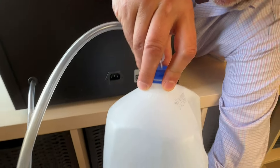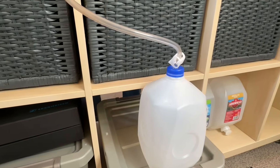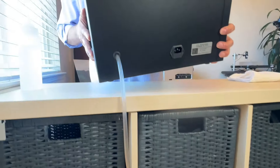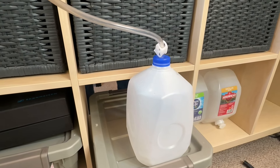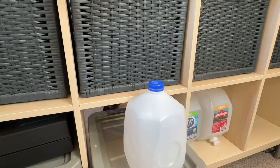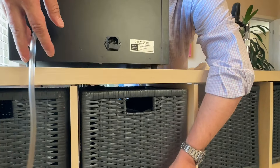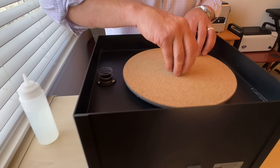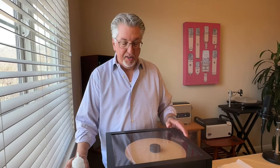Set the jug down on something steady, then lift the machine up just to make sure you get it all out — give it a little wiggle. And that's all there is to it. Be sure to lock the hose back in place so no water comes out when not intended. Put your spring back on, store the wand, put on the dust cover, and that's all there is to it.